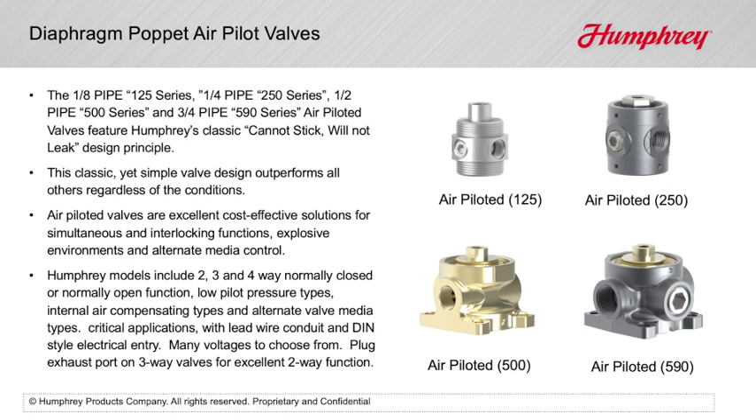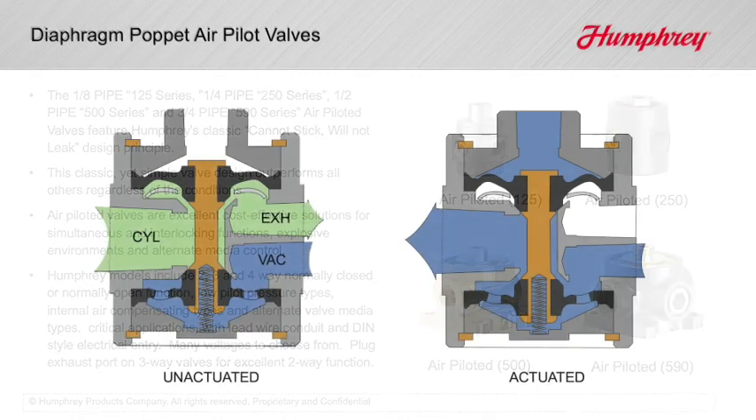This classic yet simple valve design outperforms all others regardless of the conditions. Air-piloted valves are excellent, cost-effective solutions for simultaneous and interlocking functions, explosive environments, and alternate media control.